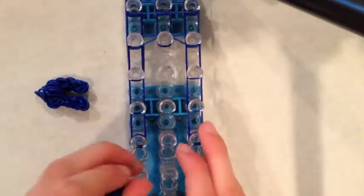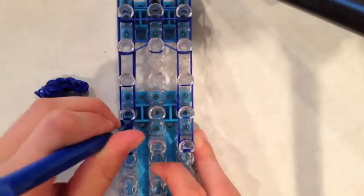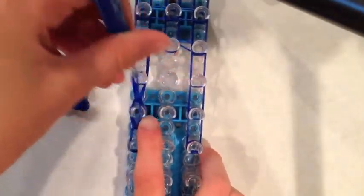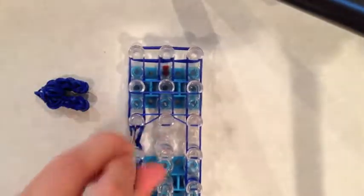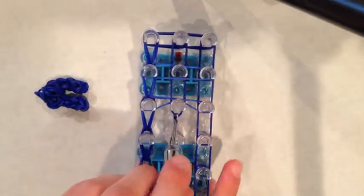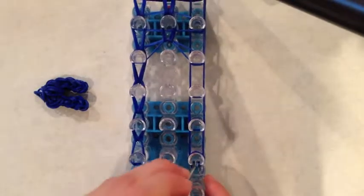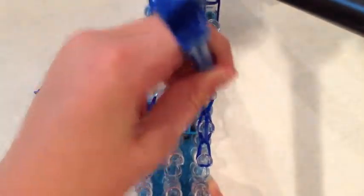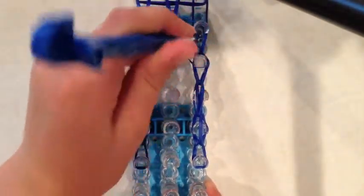Go under the cap band, grab the two bands, pull forward, and do a single chain — more like a double single bracelet — then go forward all the way. Now do it here: just grab these two, go here, go under these, go there. Do the same thing on the other side — just grab them and go forward. If it does this, it is fine, just keep going forward like the other one.